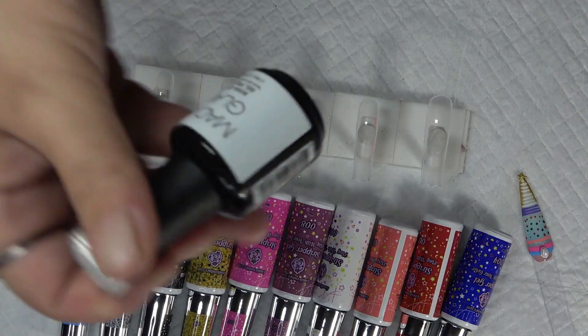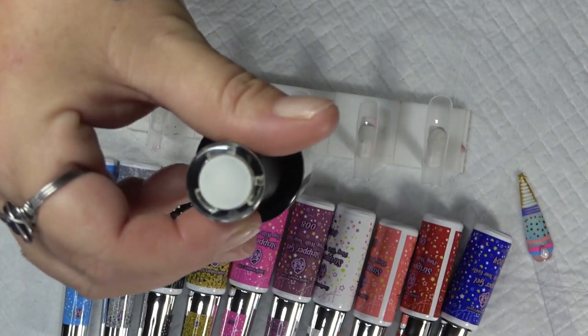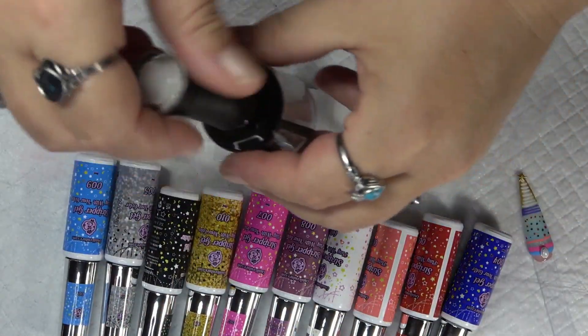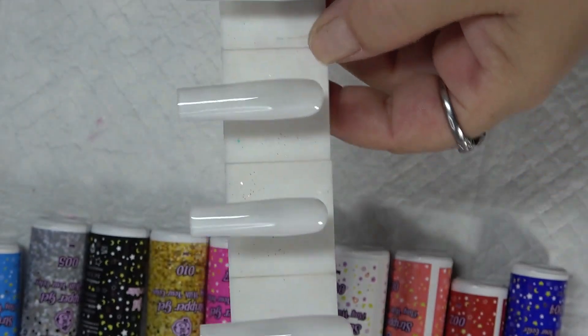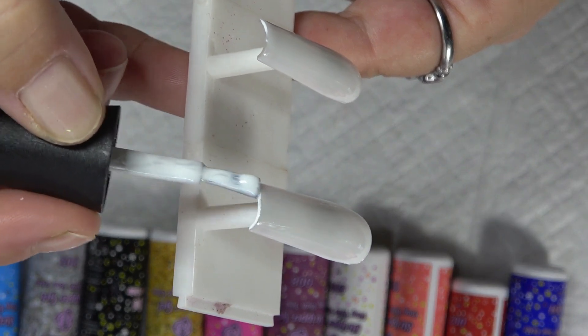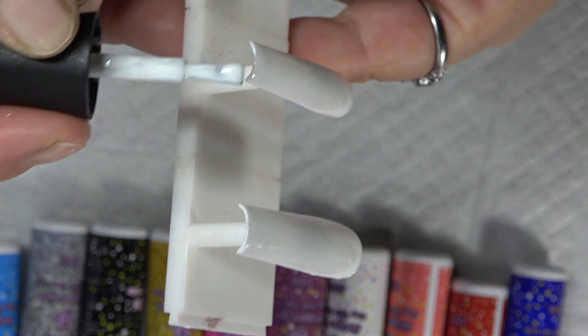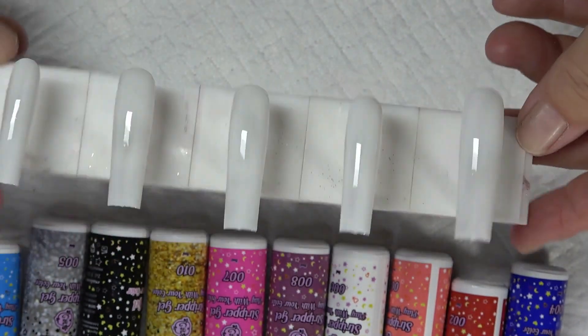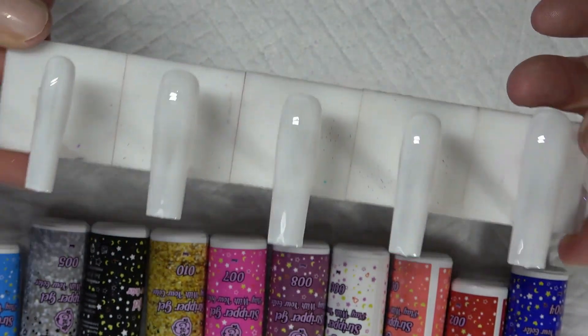I am going to use my Madame Glam Perfect White, and what I'm going to do is put one thin coat of this over all my nails. Another thing I do like to do is go in at the free edge and just put a little bit of that white right there. Once you have your one coat of white, go ahead and cure that for a full 60 seconds.